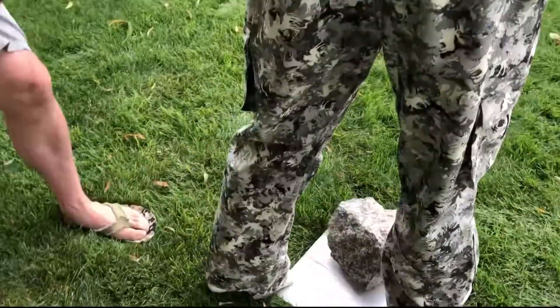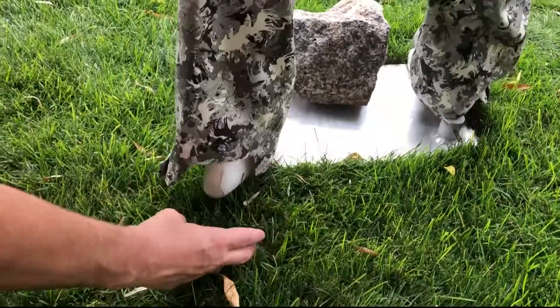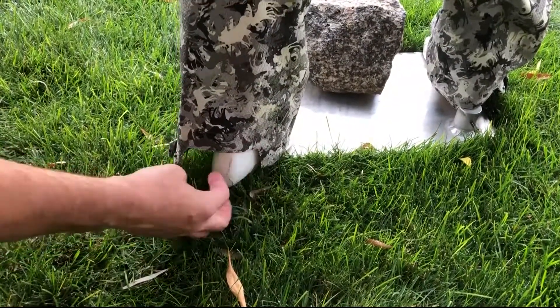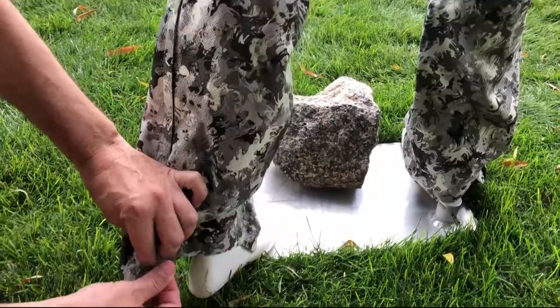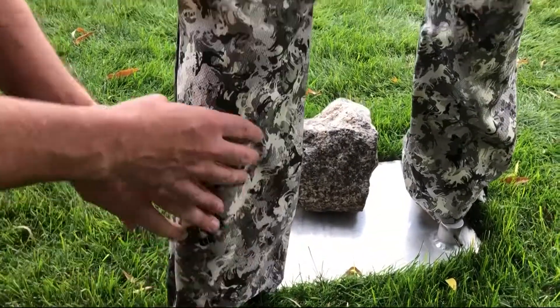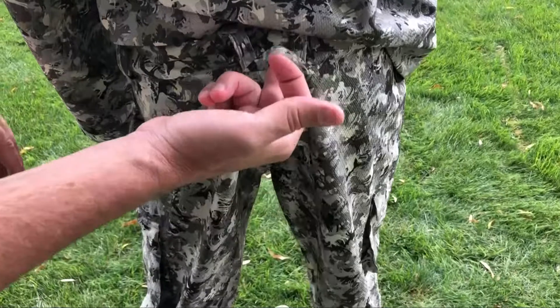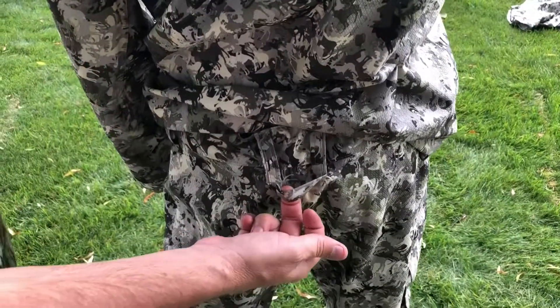Moving to the back, we have a boot cut, so it doesn't drag when you're wearing your boots and you don't have to worry about it coming unseamed. The same as the other side, it has a zipper that goes all the way up and buttons that close once you get there to keep it intact. In the back, there's an extra belt loop so you can hang them when you're drying them, pulling them up — or if you want to give your friend a wedgie. Either way, it's all good.